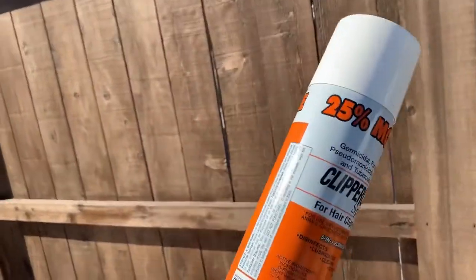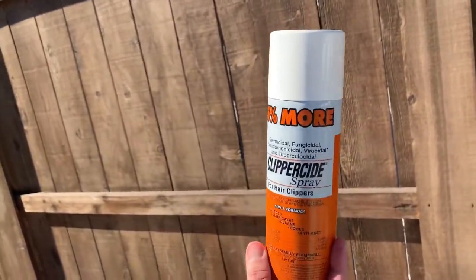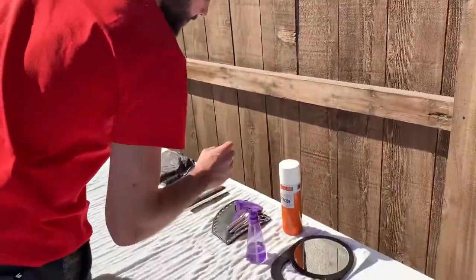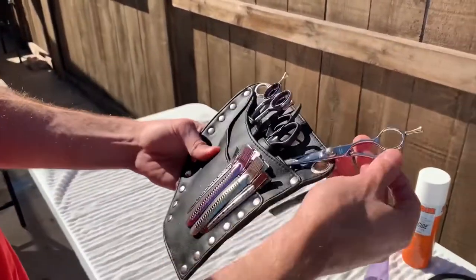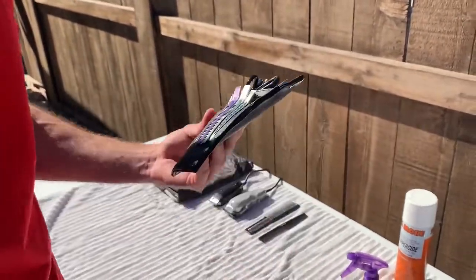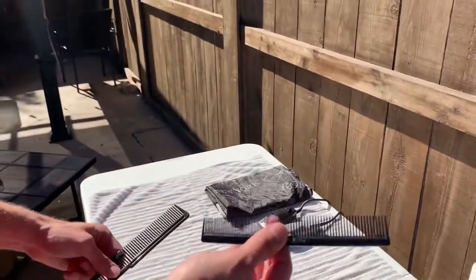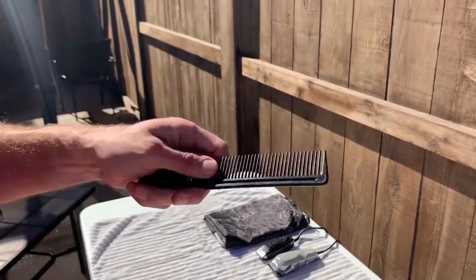This is my clipper spray. To stay at protocol you have to disinfect your clippers after every cut so you don't spread any germs or diseases. This is my leather shear pouch — I've got a handful of different cutting shears in here, different lengths, thinning shears, and some hair clips. And then I have a standard seven-inch haircut comb.